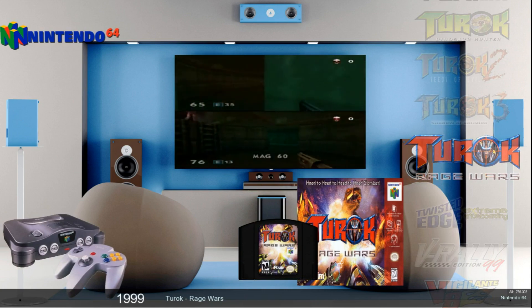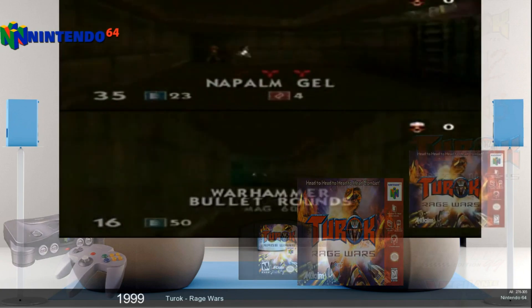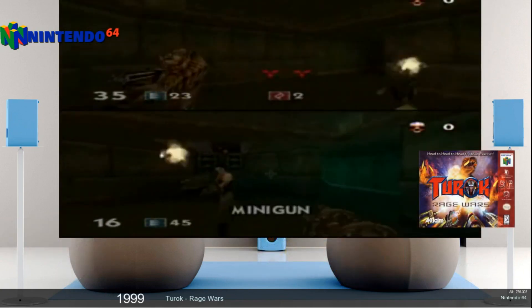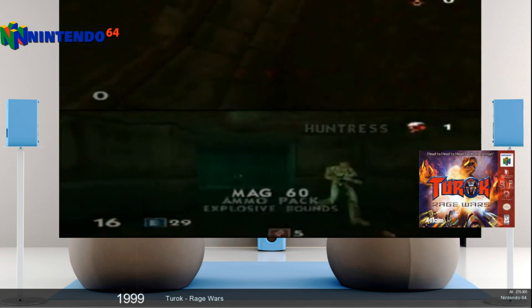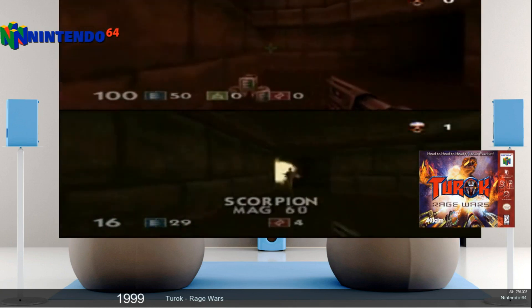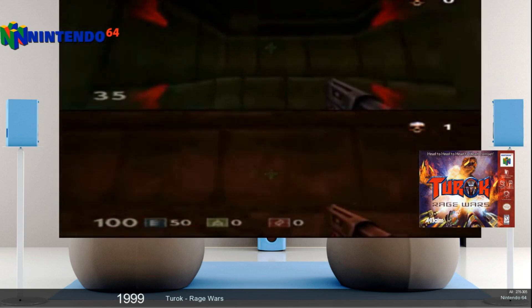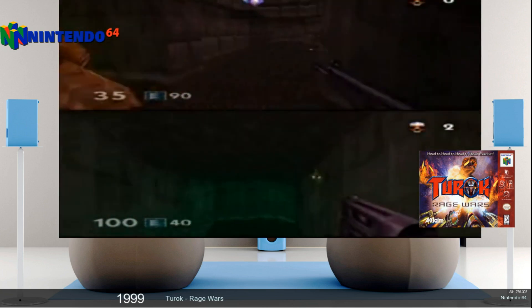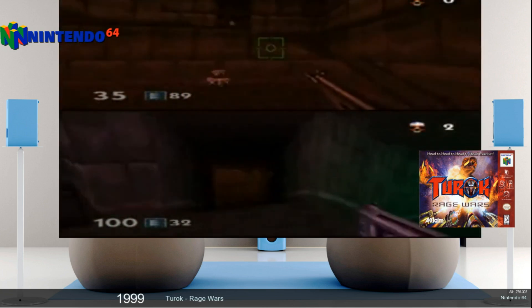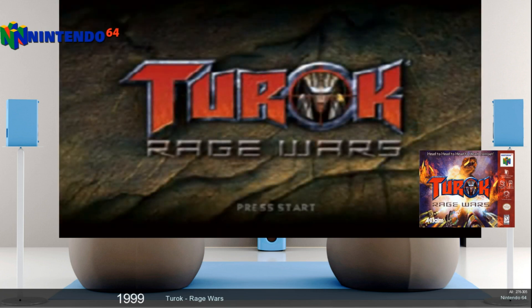Also as you can see here — Turok Rage Wars. I loved playing back in the day with people on GoldenEye, two player mode, chasing each other and all that fun stuff. Turok Rage Wars has a very similar gameplay, which is pretty sweet. So make sure you check this out too because it's actually really really good. I wasn't familiar with it until probably like a year or so ago, and really got into it and thought it was really awesome. Definitely something I would recommend.